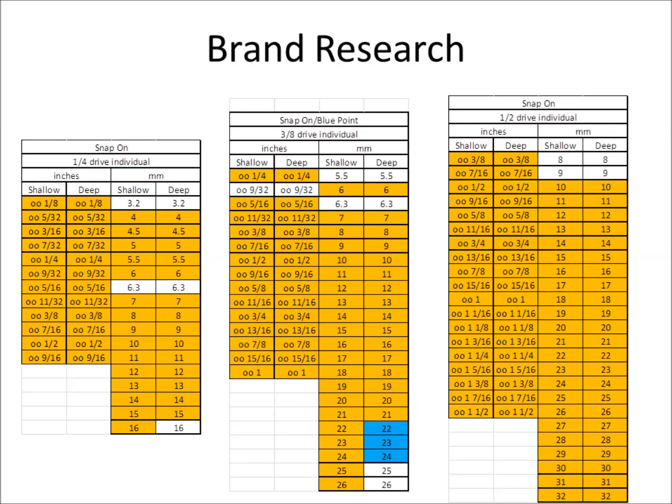Snap-on is of course the standard. If I hadn't found the socket size list from the machinist handbook, I would have just gone to the Snap-on tool catalog and assumed that if Snap-on doesn't make it, it's not a size. Using blue to represent Blue Point — which is a Snap-on brand — and white for what they don't offer, they offer a lot. I didn't fully dig into their sets, but these are all their individual offerings.